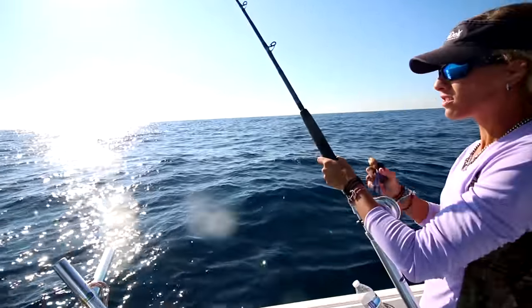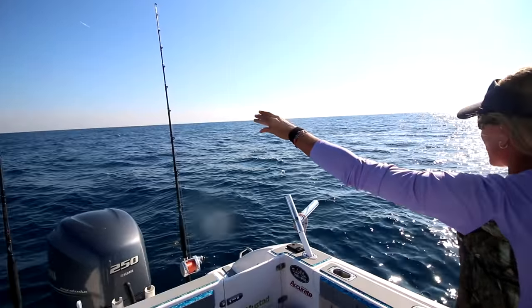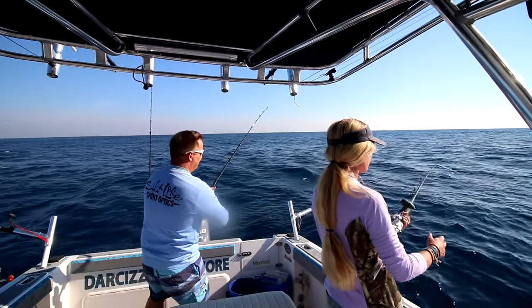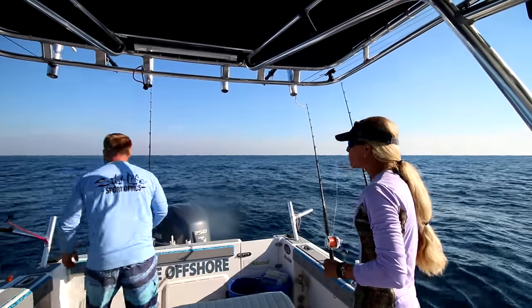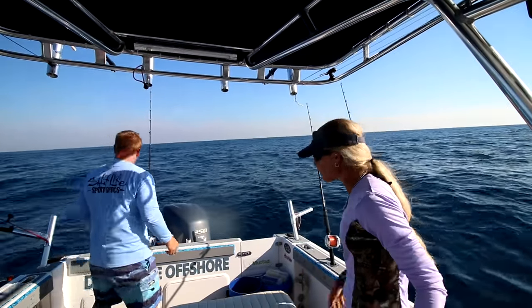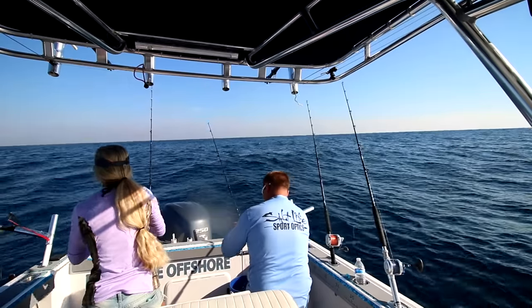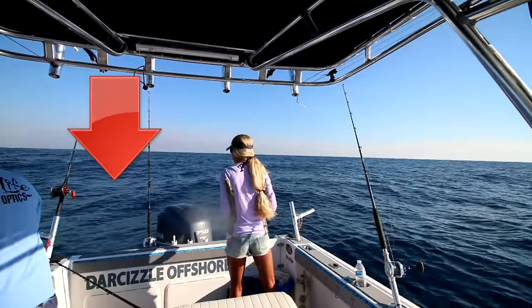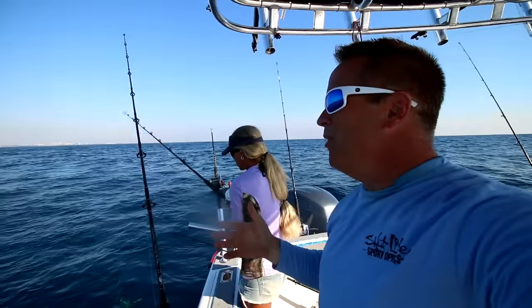We've got a fish running right to the boat — he's flying! He just broke off. The boat is turning — get him on, get him on. Stop the boat, give me a bait. They're huge. He's going to hit it... he hit it, he had it in his mouth — he just dropped it. We've got a little mahi on the boat and we're trying to hook him, but he's very picky.